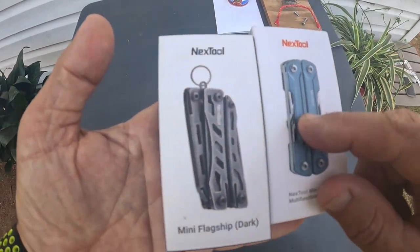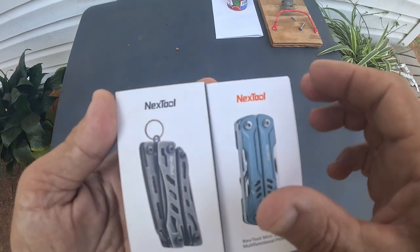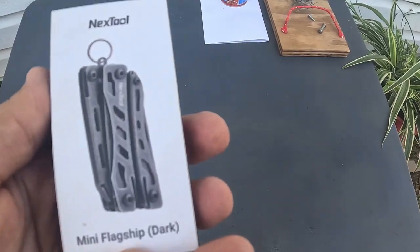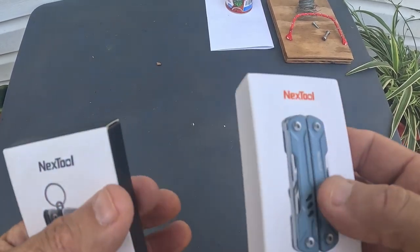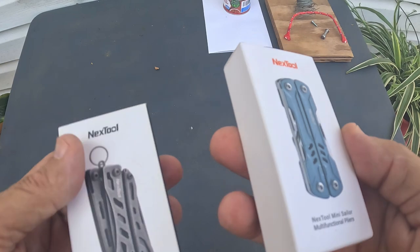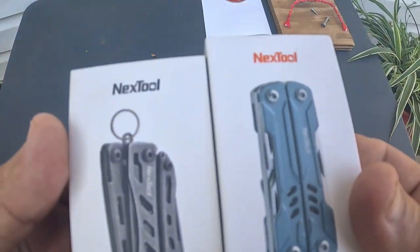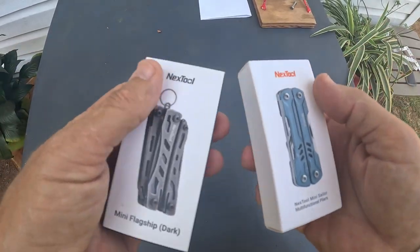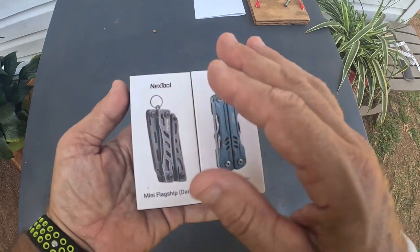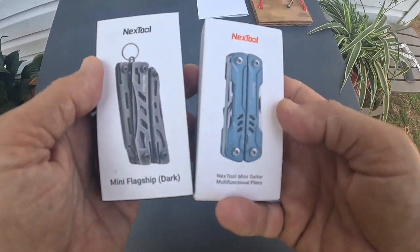In this video, I'm going to go over a set of multi-tool knives by the company Nextool. I want y'all to check these things out. This one on my left is the Mini Flagship in the dark color, and the one on my right is the Nextool Mini Sailor multifunctional pliers. I've already had these out and looked them over and used them a little bit, but I put them back in the box for this video. I've been nothing but impressed by Nextool.